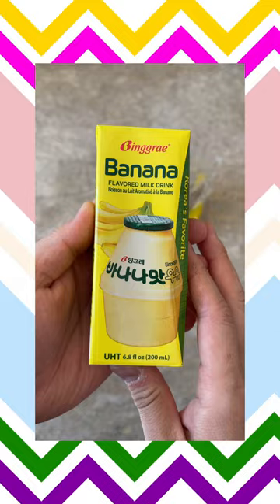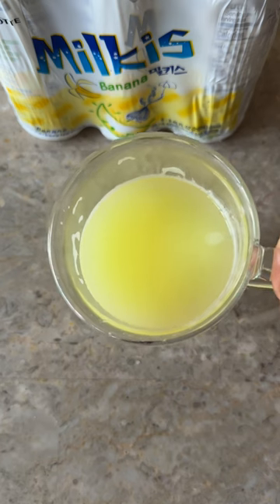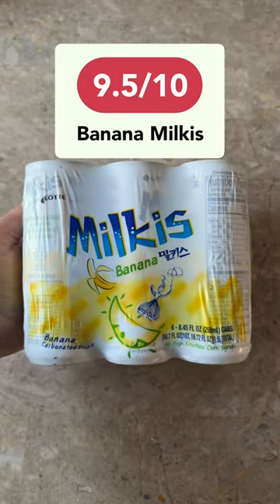This straight up tasted like a carbonated version of the popular banana milk by Ping Lai. I definitely recommend trying this if you like banana flavored drinks. Overall, I give this a 9.5 out of 10.